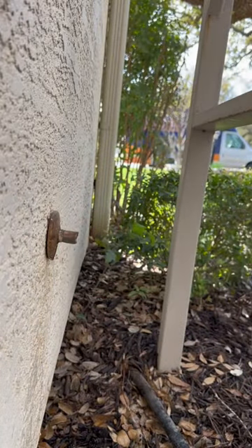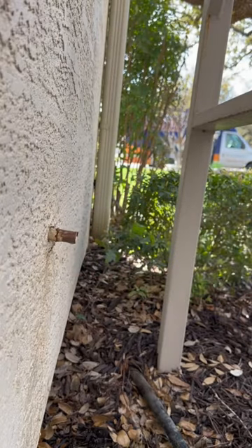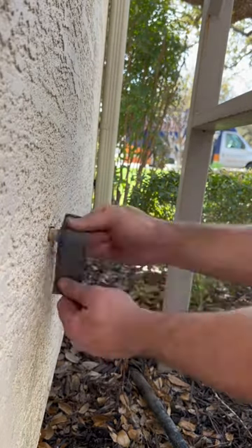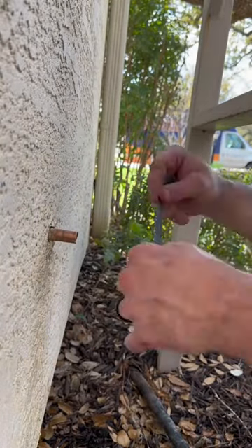I used a ferrule puller here to remove the ferrule. I know there are going to be people in the comment section saying that I damaged the copper and that it's going to leak — it's not, it's fine. I've had to remove ferrules plenty of times and I have yet to have an issue doing so.